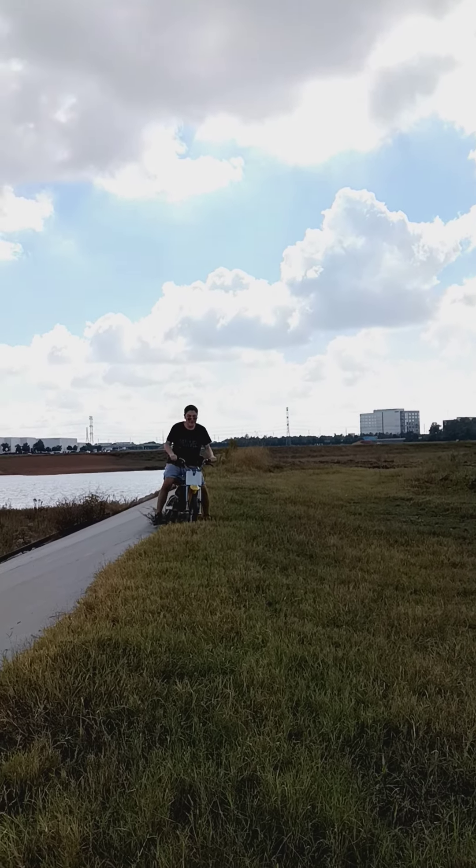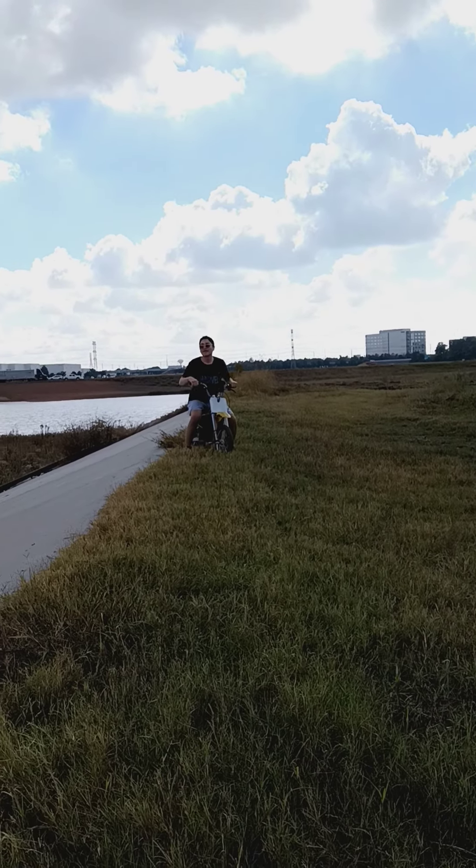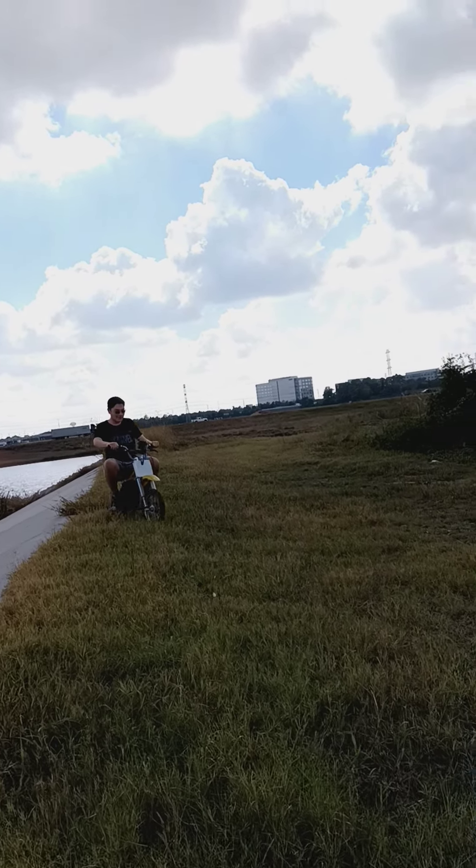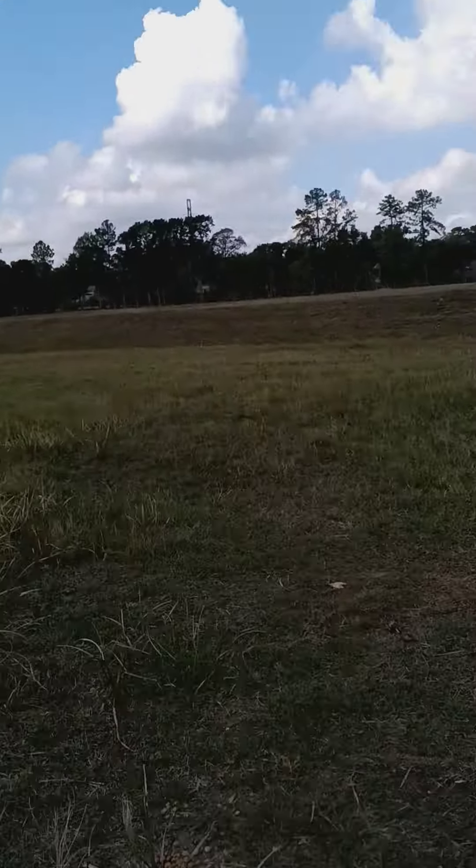Yeah, I guess it got power. If you hit it sideways, it takes less torque than going up. Yeah, it's good to have it. It doesn't have enough power — it doesn't go up that big hill. This one does.